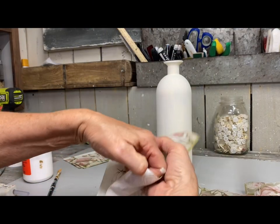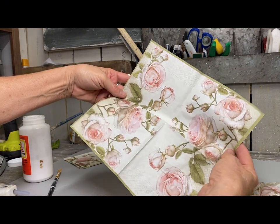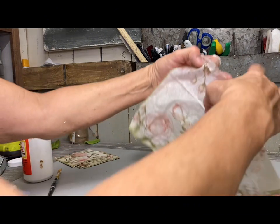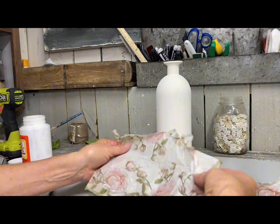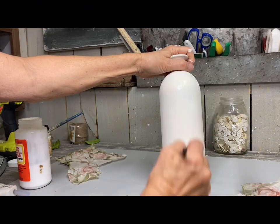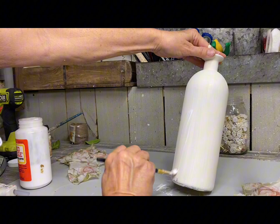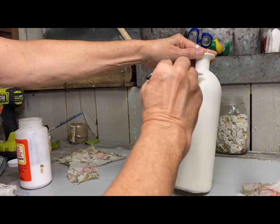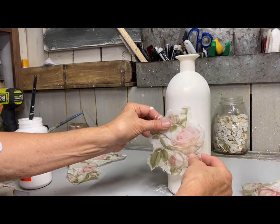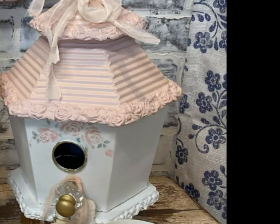I'm going to be decoupaging this napkin on the bottle, just kind of randomly here and there. I'm going to tear out pieces of this once I separate the layers. There were actually three layers to this napkin, so I removed two of them. Then I'm just going to tear out some of the individual flowers and put them on with some Mod Podge, starting out by gluing on a cluster of these flowers, then randomly placing some of the others.